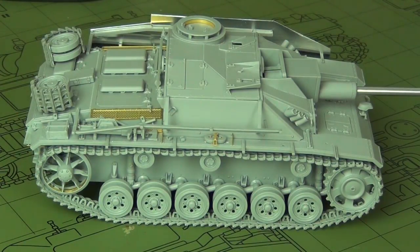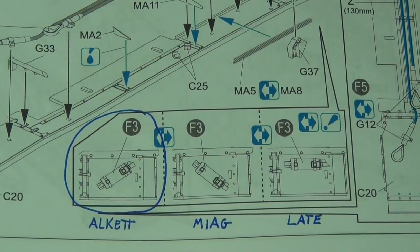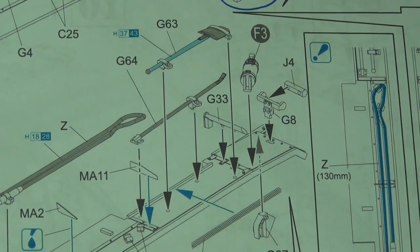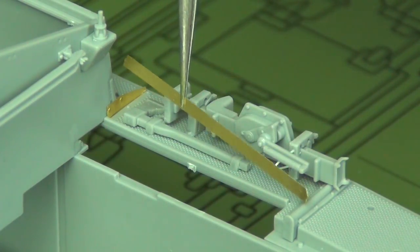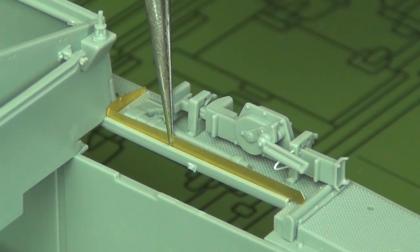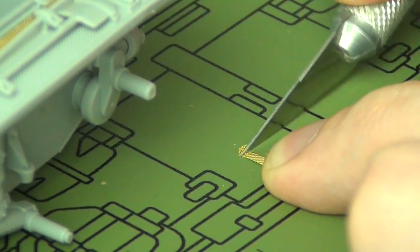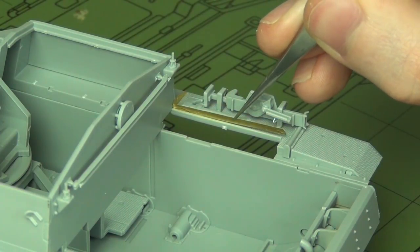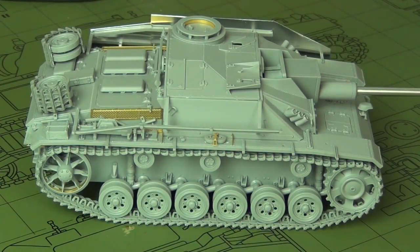For the fire extinguisher, go with the leftmost option — that's accurate for the factory that built this vehicle; it's also what the kit shows, so just go with it. There's a photo-etch footstep sheet that's a little bit too long and interferes with the fender supports — this is a common issue on all Dragon StuG 3 kits. Just trim off a little bit of the PE at the flat end that goes up against the back of the superstructure, then glue it with CA and it fits perfectly.